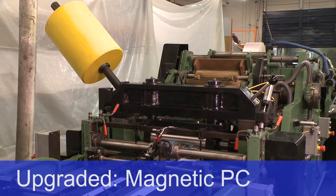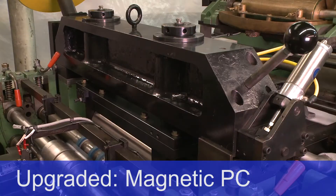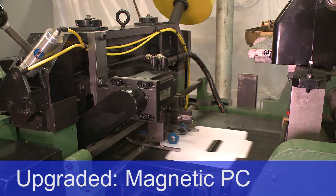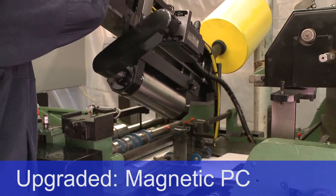Magnetic PC: the new magnetic cylinder comes with a counterweighted anvil. The anvil rotation speed is controlled with a servo motor to eliminate variation and wear. The counterweight also facilitates easy access.